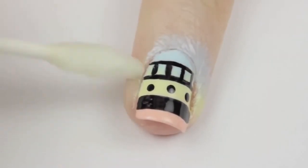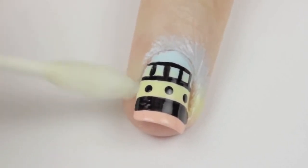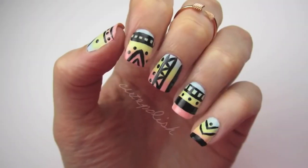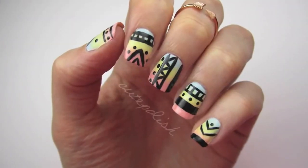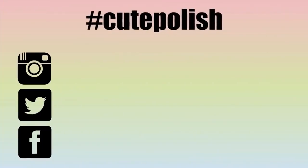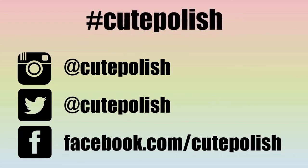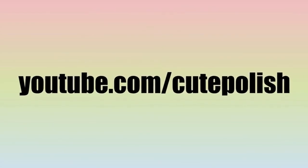After your design has dried, finish off with a generous amount of top coat to prevent smearing. The final step is to clean up around your nail with a cotton swab dipped into polish remover. And that's it — a super fun and trendy design for your fingertips. I would love to see your recreation, so please share it on Instagram, Twitter, or Facebook using the hashtag cute polish. Take care and I'll see you next time.